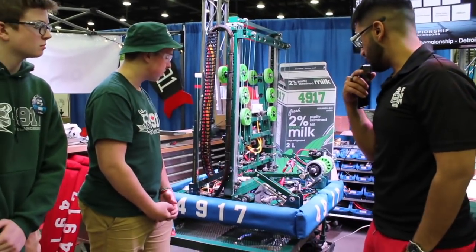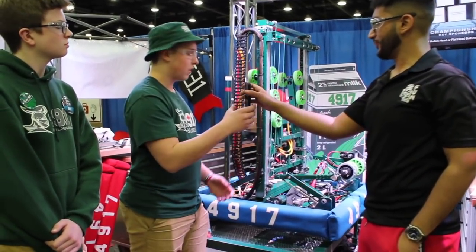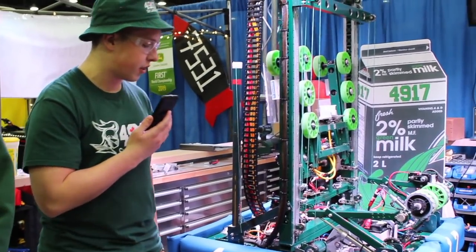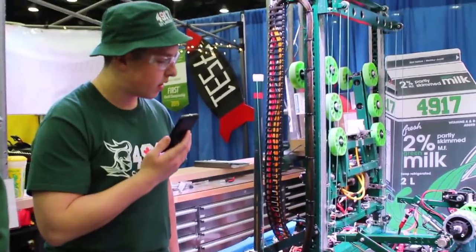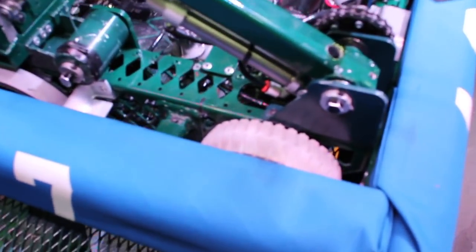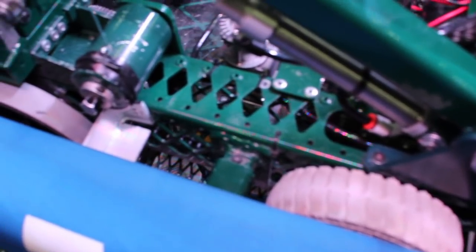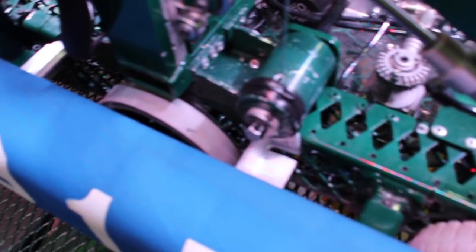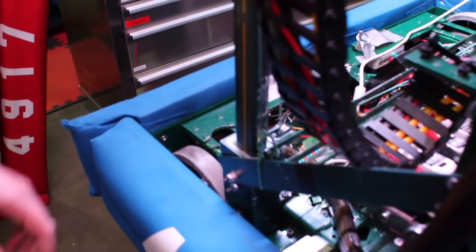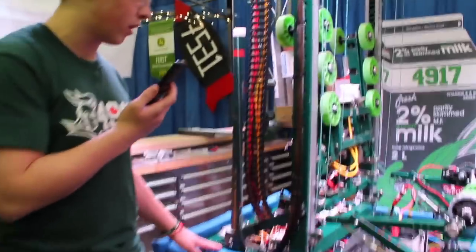And you also want to talk to me about your drivetrain — it's pretty unique because you use chain but you're not actually tensioning the chain. Yeah, so for the drivetrain we decided not to have a tensioner because we didn't exactly know how to fit one in there. One of our mentors spent an hour on the mill figuring out exactly what distance we needed, and that's what we used. The chain hasn't been changed once since and it's been pretty good.